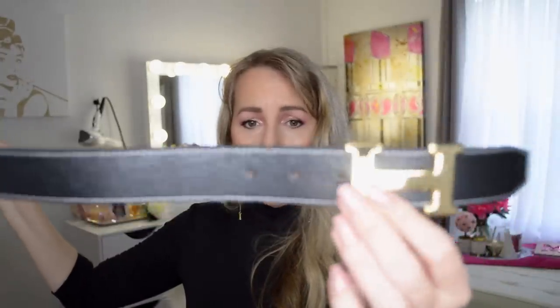For $25 it's got the little Hermes H on it — it's cute, I'm okay with that. You get what you pay for regardless of whether it's designer-inspired or not.